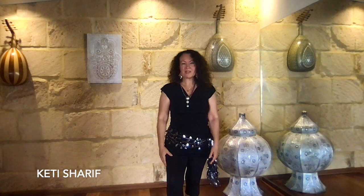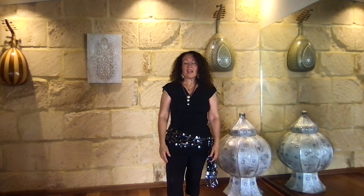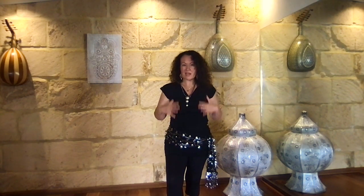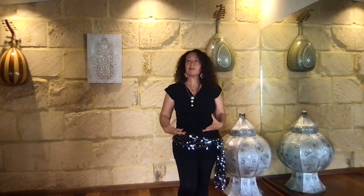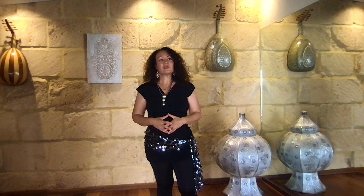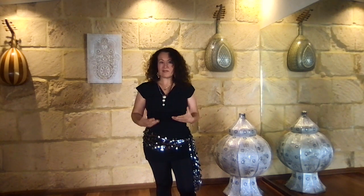Hi everyone, it's Katie. Welcome to my studio and happy holidays. I hope you're doing well. If you do find the holidays a bit stressful, remember that we want to ground ourselves and feel relaxed at all times. I'm going to tell you what I believe are the three most important things for belly dancing — and perhaps for all forms of dancing — but particularly for belly dancing because it's such a gravity-rich dance.